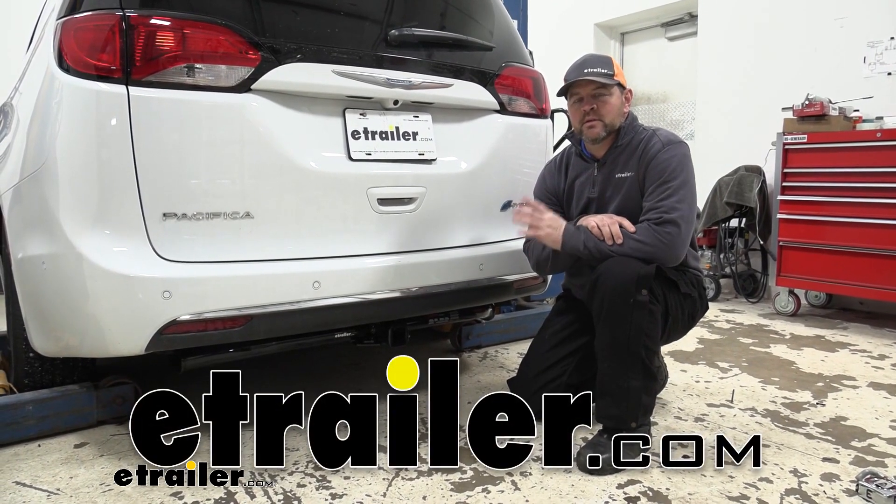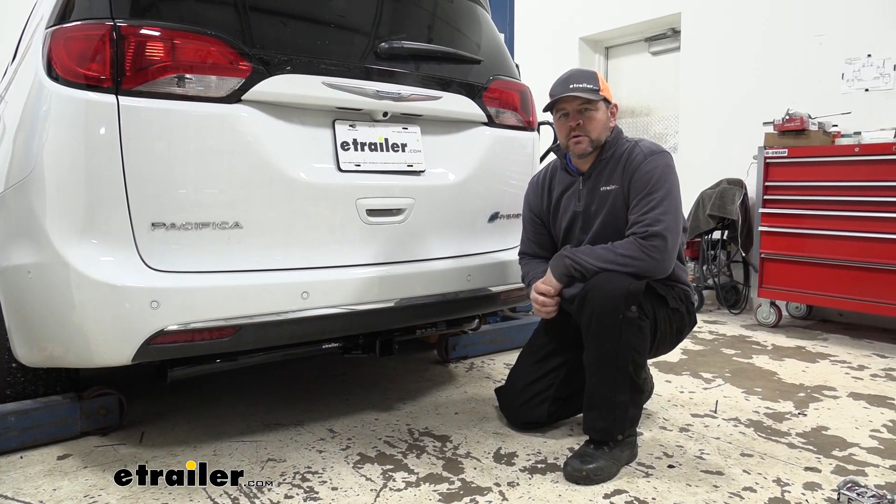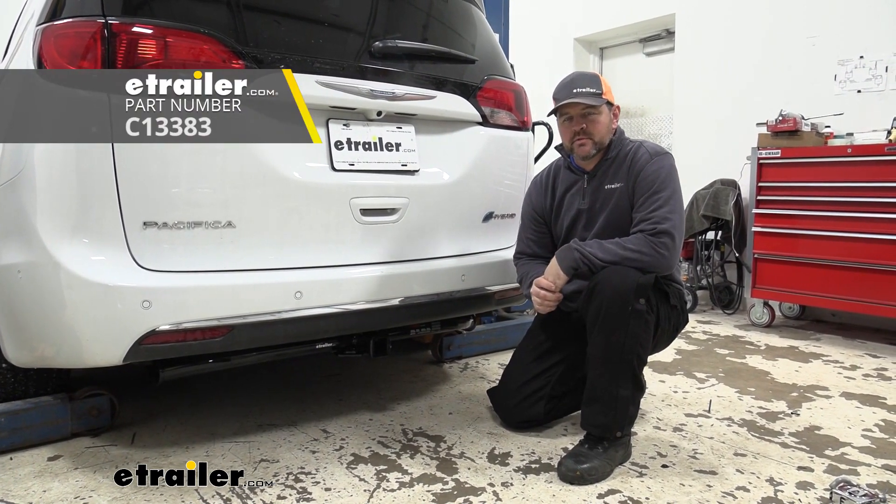Hey guys, Shane here with etrailer.com. Today I have a 2020 Chrysler Pacifica, and I want to walk you through how to install the Curt Class III Trailer Hitch Receiver.